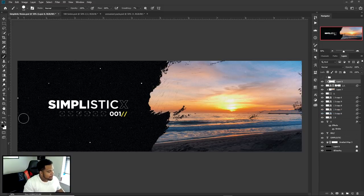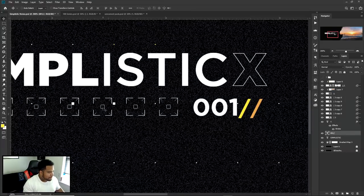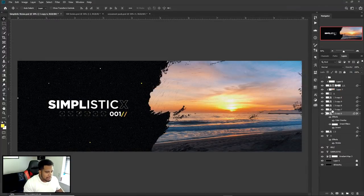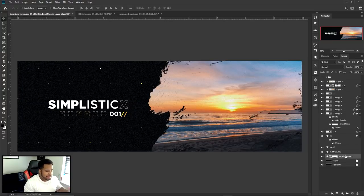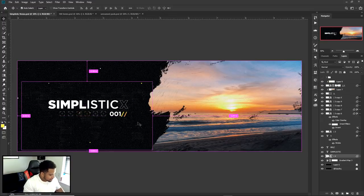I made a new layer, clip masked it to the dots layer, picked a yellow brush, and painted some of the dots yellow to give a different feel. Then I sampled the sunset color to create two tones. I also changed the color of the small square element. The last step was taking one more stock from the 100 Series — a world map with a texture in it — and placing it right behind the text.